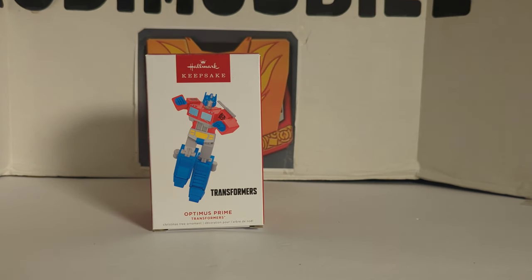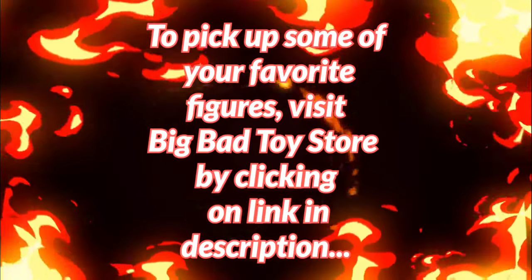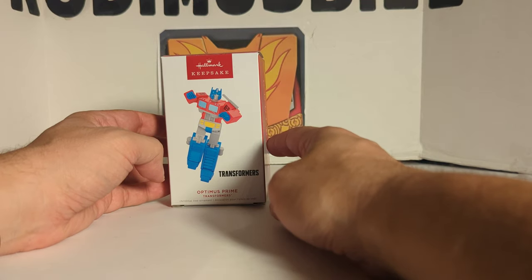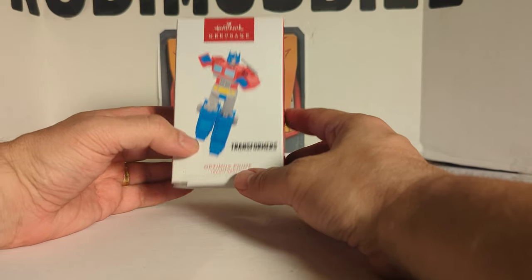The following review is going to be the 2022 Hallmark Keepsake Ornament Optimus Prime. Rod and Spill here. Today I thought I'd do a quick little video on the newest 2022 Hallmark Keepsake Ornament. It is the Transformers Optimus Prime Christmas Tree Ornament.